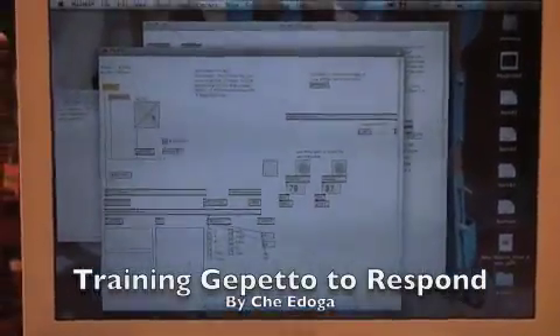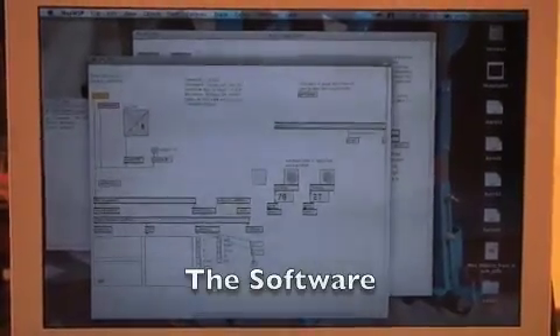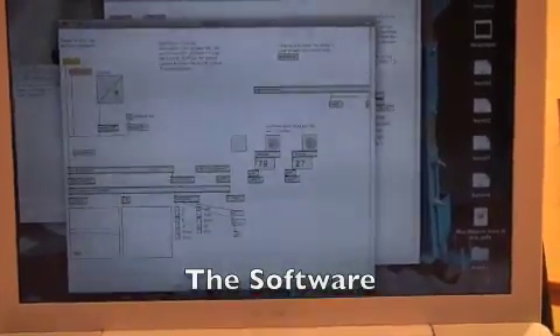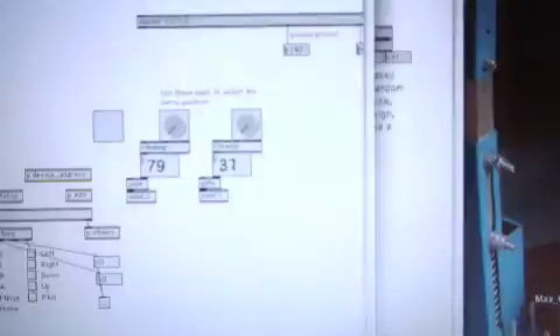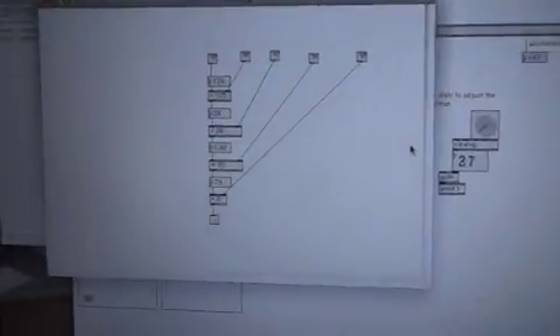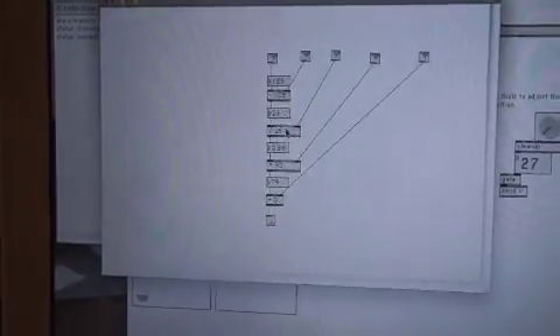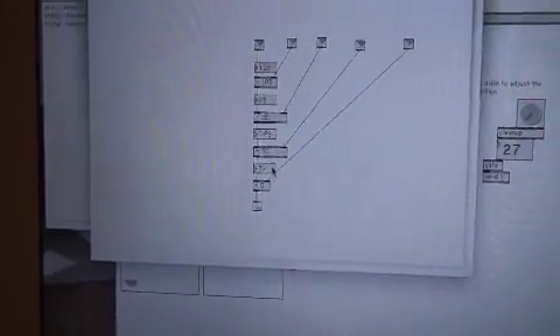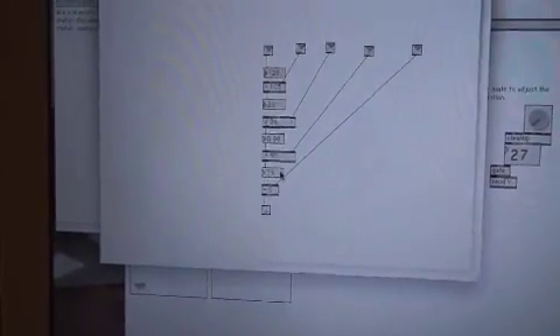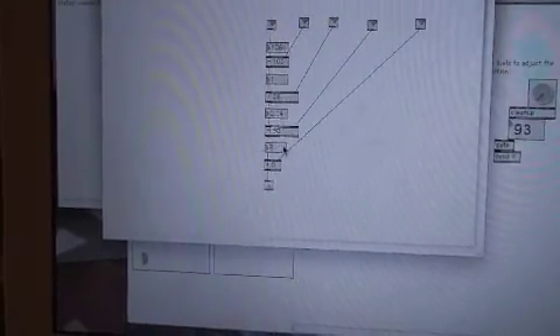The first thing I'm showing you is the AKA Wii Remote object hooked up and the way in which I've cleaned that data up. You can see the cleanup patch I put together, which basically takes input from the Wii Remote and then applies some conversions to it so that I get a range between 0 and 180. If I tip the remote all the way to one side,